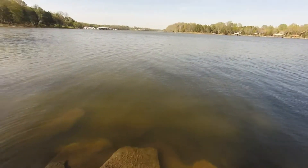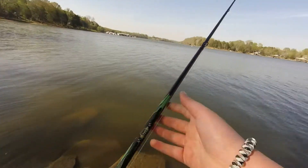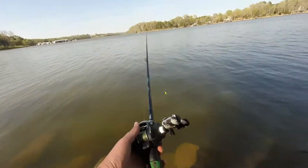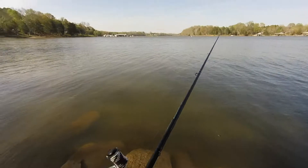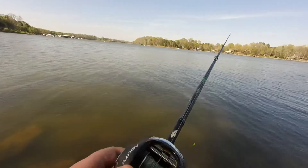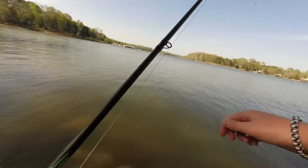Right now this is just a cheap one. I have some real expensive squarebills but I don't want to lose them. I'm using a Berkley amp — it's a 7-foot medium heavy fast action rod. I have it spooled up with a 40-pound Suffix braid with a 20-pound monofilament leader.